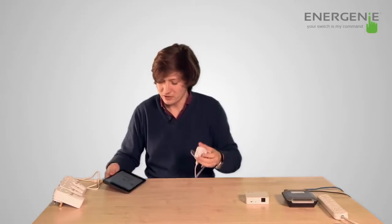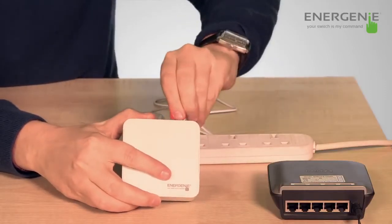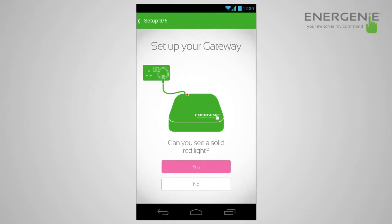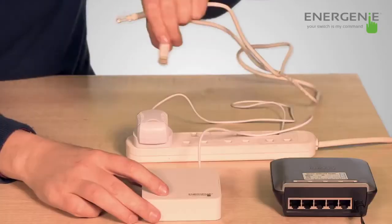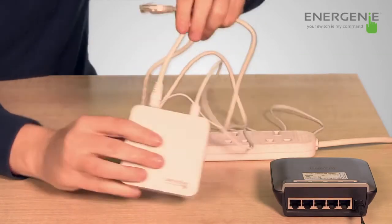Now you've registered your account, it's a matter of setting up the gateway. The app talks you through this quite simply. Take your gateway and place it near your router. Now take the power supply that comes in the box and plug it into the back of the gateway. Once this is done, you should see a red light. Once you see the red light, take the ethernet cable, place it into the back of the gateway and plug into the router.